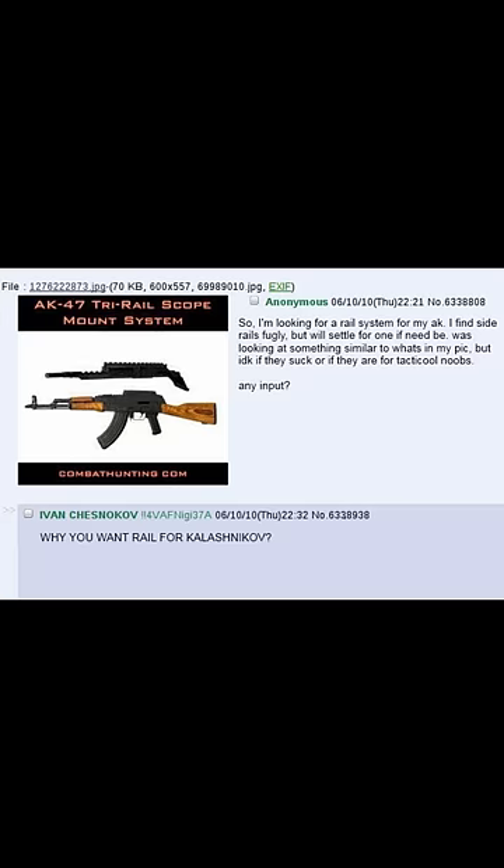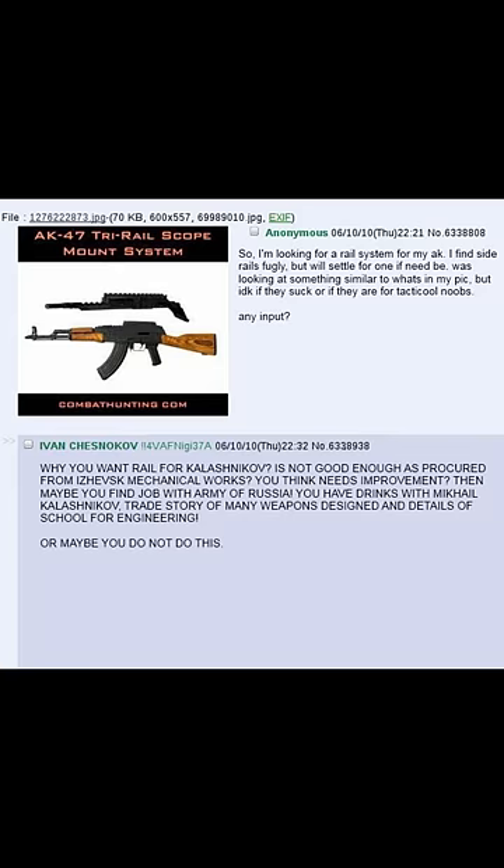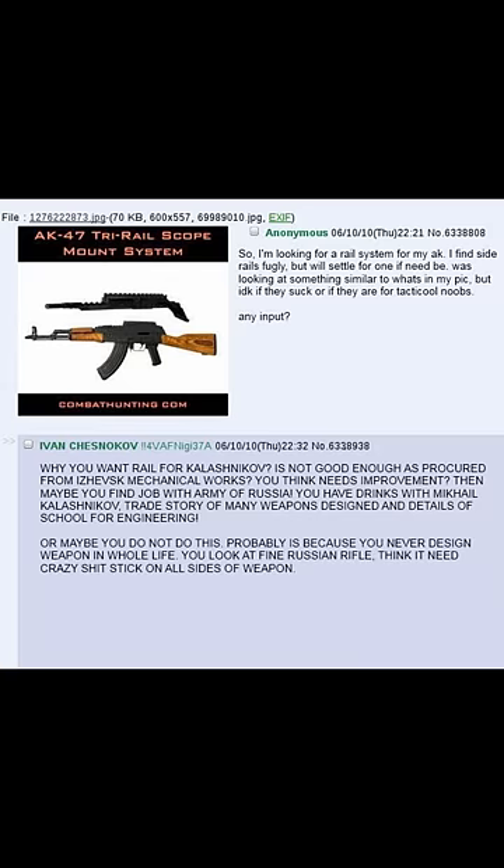Why you want the rail? Kalashnikov is not good enough as procured from Izhevsk Mechanical Works — you think it needs improvements? Then maybe you find job with army of Russia, have drinks with Mikhail Kalashnikov, trade stories of many weapons designed, details of school for engineering. Maybe you do not do this — probably because you never design weapon in whole life. You look at fine Russian rifle and think it need crazy shit stuck on all sides.